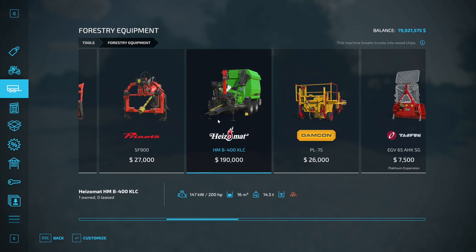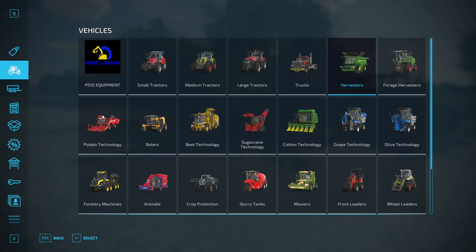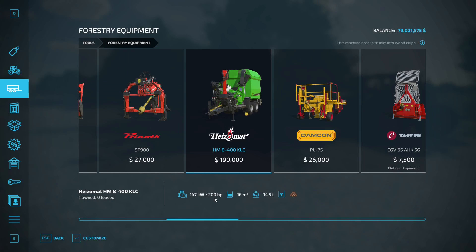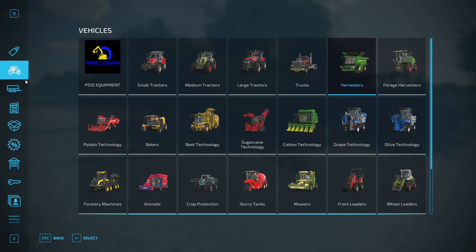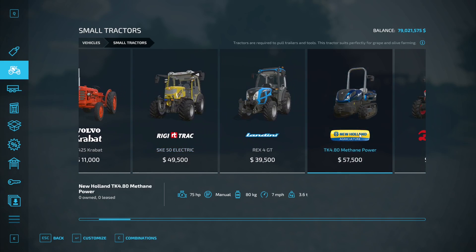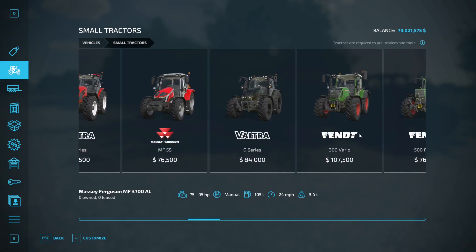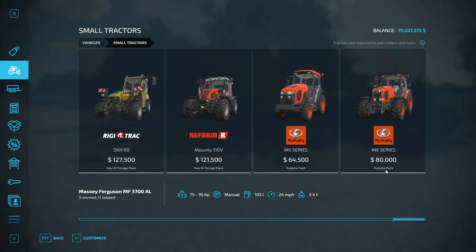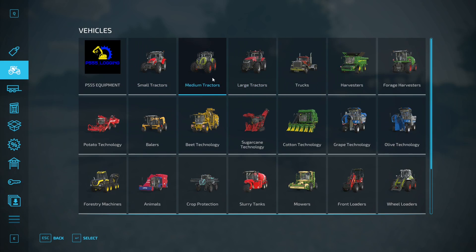This is the bad boy here — the HM8400KLC. And you need to get yourself a tractor. Now if you look at the wood chipper, it requires 200hp to operate. So you need a tractor with at least 200hp, which basically rules out pretty much all of the small tractors.